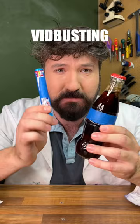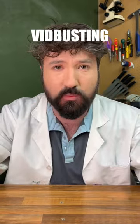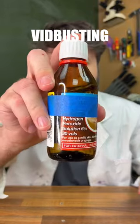So obviously that video was made to look like it was Coke and Mentos, but I can tell you for sure that it wasn't. In fact, it was something called hydrogen peroxide.